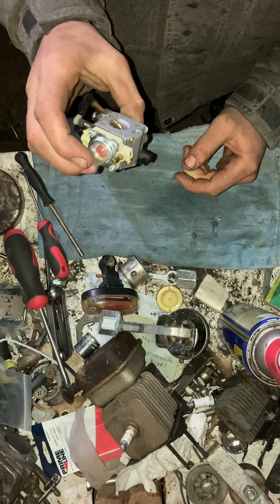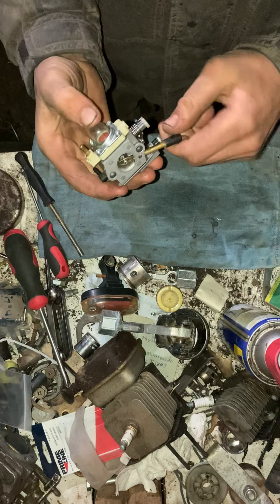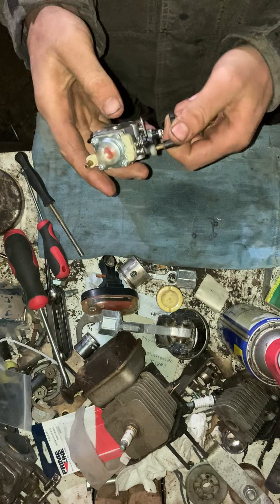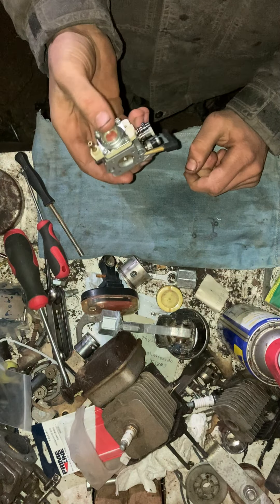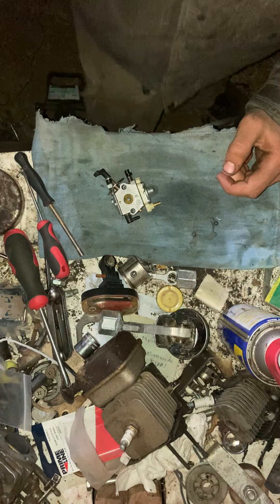Perfectly good — it is pretty much brand new. Clean it up as much as you want. I put this in the parts washer before doing this. That's a complete rebuild.